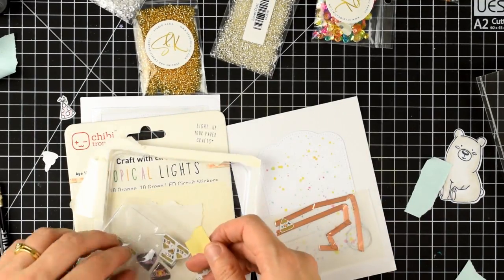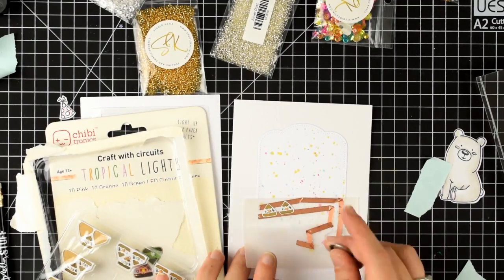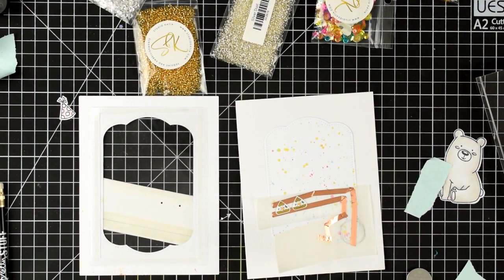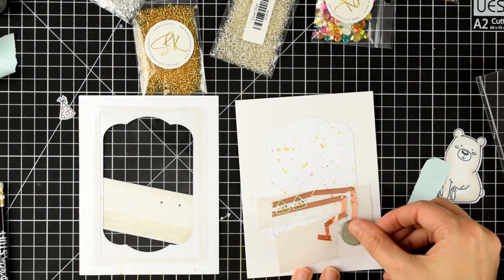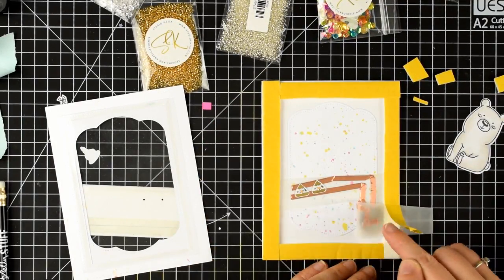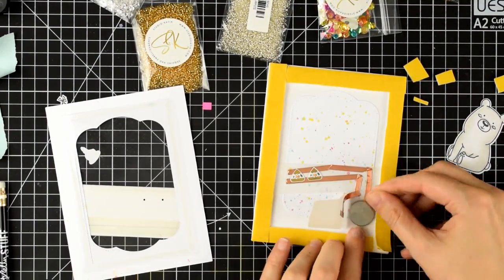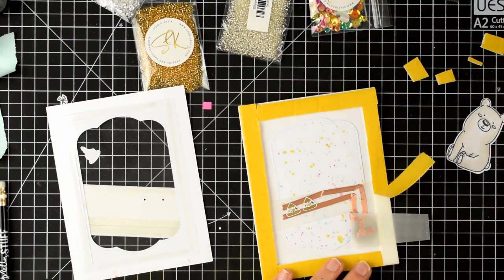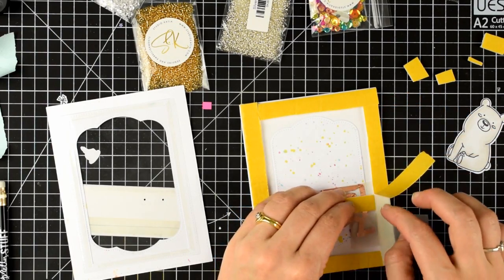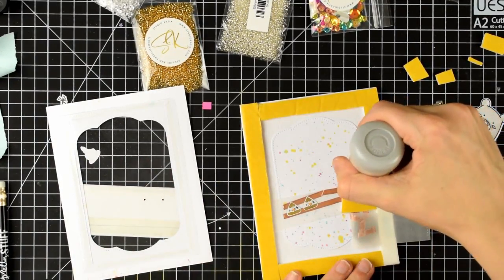I'll stick my two lights on — I'm using the tropical lights because I thought the pink colour would work really well with the colours in this card. I'll stick those down and try my battery, and when I press it it lights up, so I know my circuit is going to work. To stick my battery down I'll use a little bit of glossy accents on either side of the copper tape, then I've added some foam tape all around the outside circumference of my card. I'll leave a little gap before I fold the vellum over the battery on top of the foam tape, so when we press down it will make the connection.